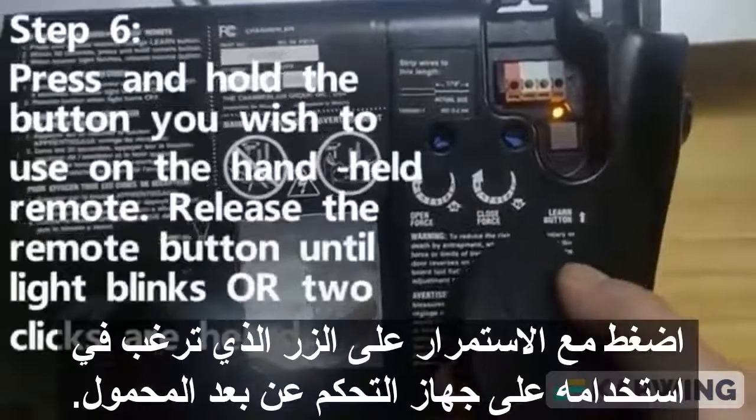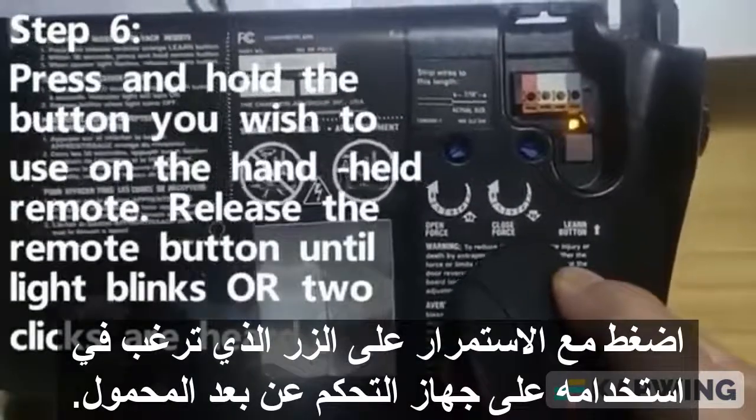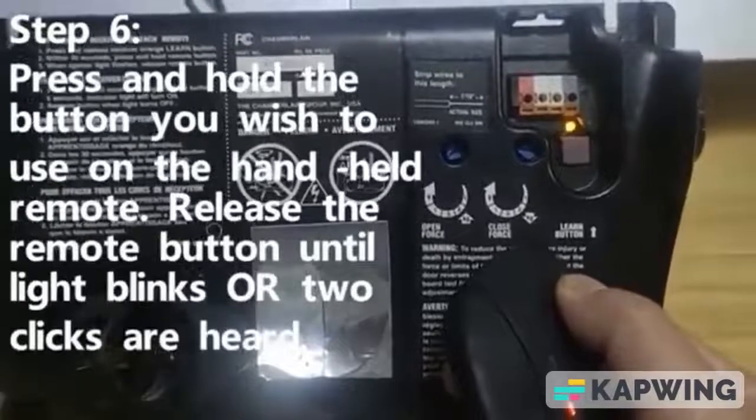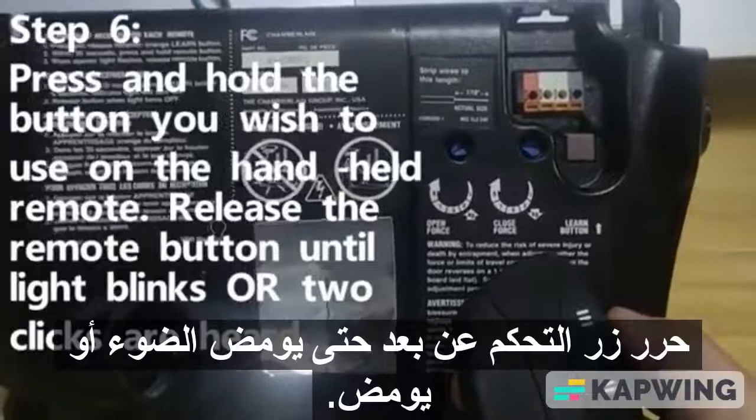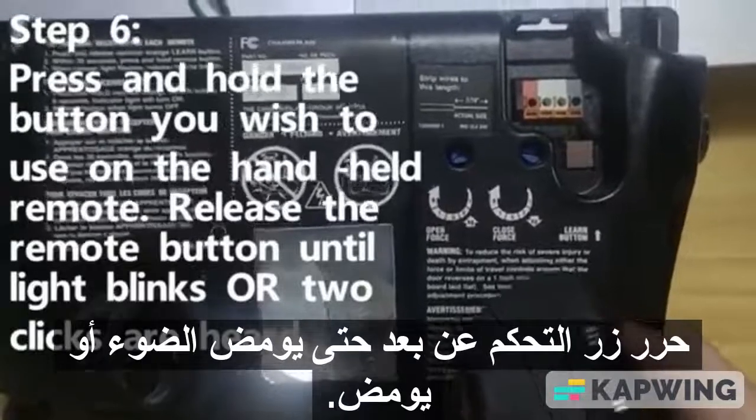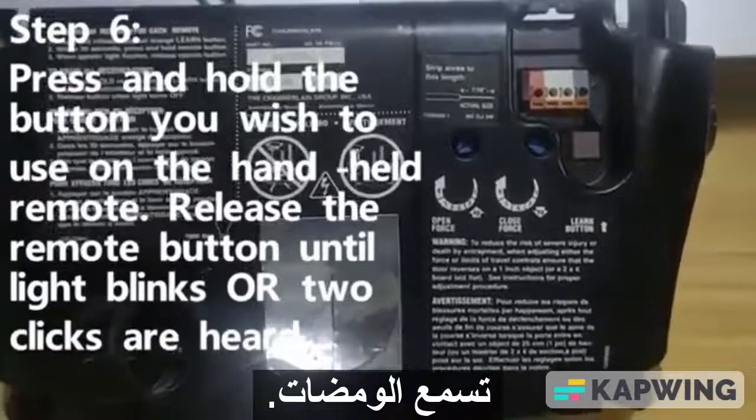Press and hold the button you wish to use on the handheld remote. Release the remote button when the light blinks or two blinks are heard.